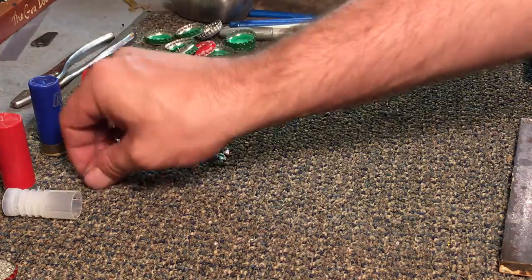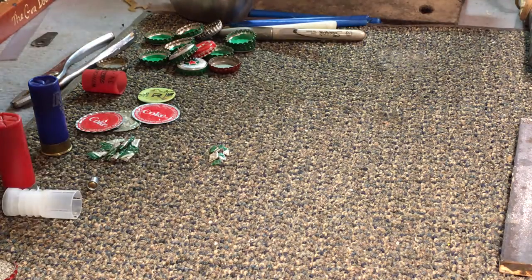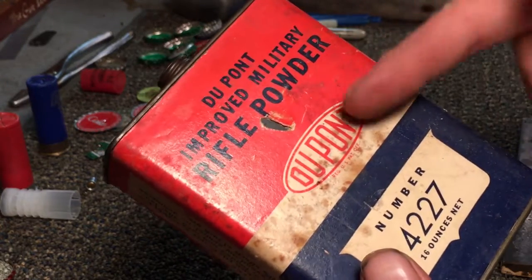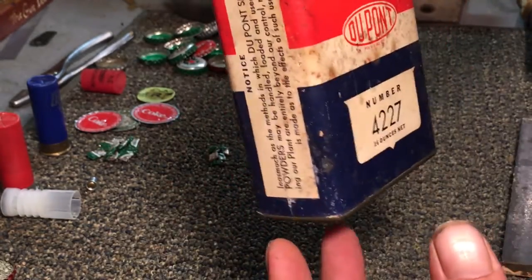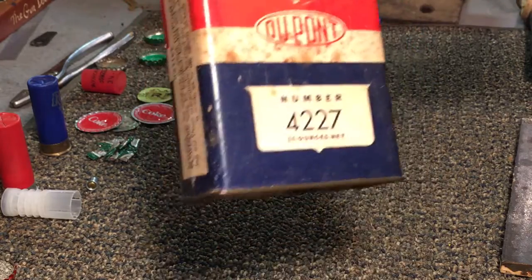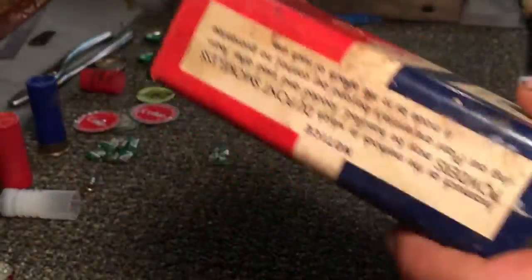Say you find some primers — you knock the old primers out of your shells. Now you need powder. Throughout the wasteland there's going to be all kinds of powder in other cartridges, maybe a different caliber than what you've got. Whatever your source is, get you some powder. Now, this is rifle powder. Obviously you don't want to use this in a shotgun, and this stuff is super old — like 40, 45 years old. It came from an old gunsmith and it hasn't been opened in about 30 years or so.